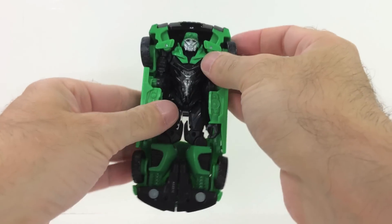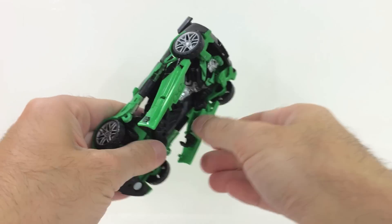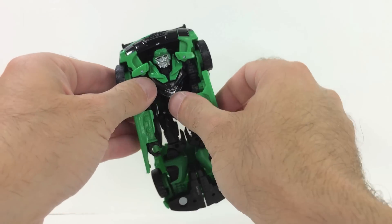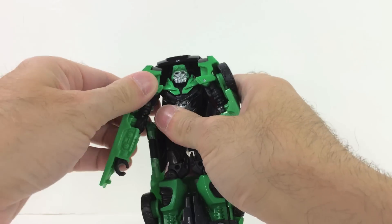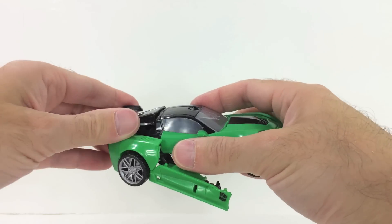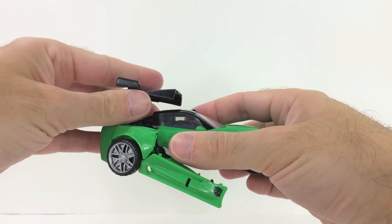To transform him, flip him over — and no, that's not all it takes. First take these arm panels and pull them down. Then you're going to separate the shoulders — just pull them apart. It's a lot more sturdy than you'd think; you're not going to break anything here. Next, take this back bit, lift it up, pull it a little, and just leave it there for now.